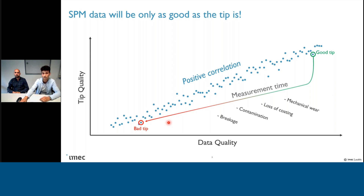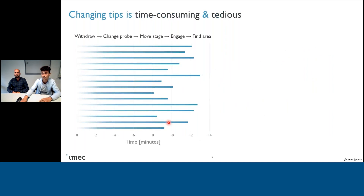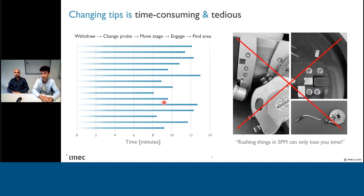There is a simple solution to this problem, and that is just to replace the bad tip. Now in scanning probe microscopy, this can be quite a time-consuming and tedious task. I'm not the most talented operator of AFMs, but here you can see my average times. To locate and measure a certain region of interest, then change the probe, move again, and find the exact same region of interest again — it takes me around 10 minutes to complete. These things could be done a little bit faster, but accidents do happen. During my PhD I was taught a valuable lesson by my mentors: that rushing things in SPM can only lose you time, and that is indeed true.